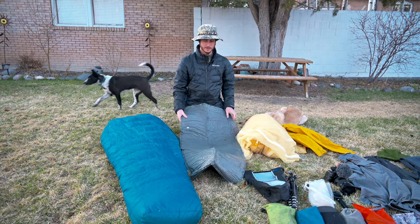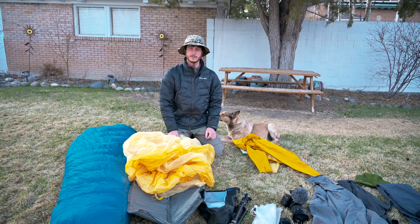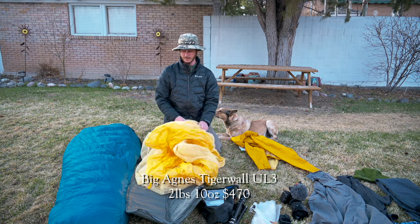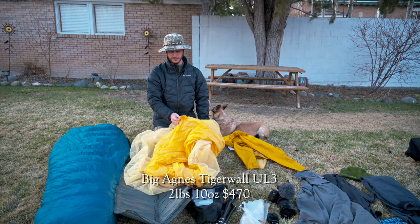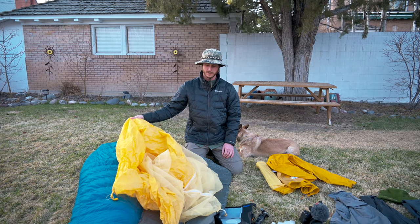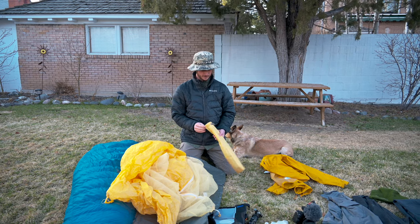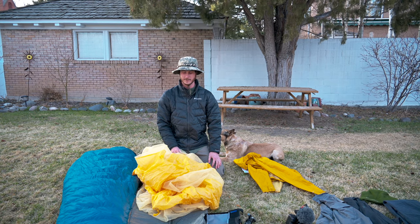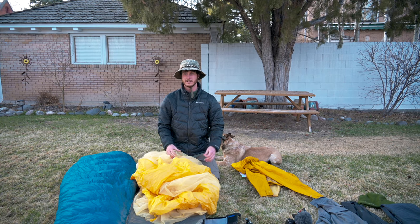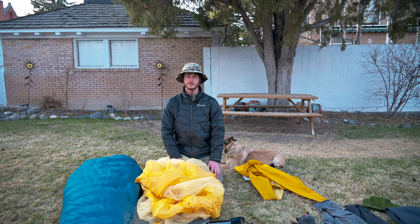It's had a couple holes here and there, but with the included Thermarest glue dots to patch the holes it's held up pretty well. We'll be bringing a new tent on the trail this year — since I'm hiking with my girlfriend Amy and two dogs, we need something a little bigger. We got a three-person tent — a Big Agnes Tiger Wall UL3. One advantage to hiking with a partner is that we get to split the carry: I'm carrying the inside part of the tent and Amy's carrying the rain fly. I have the poles too.